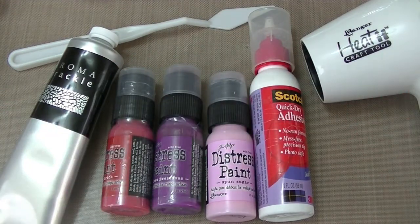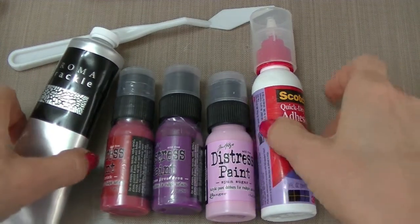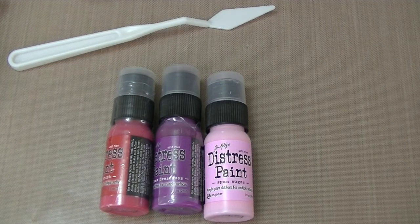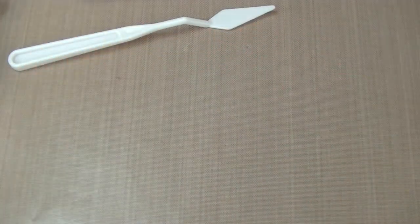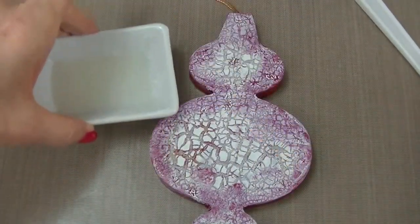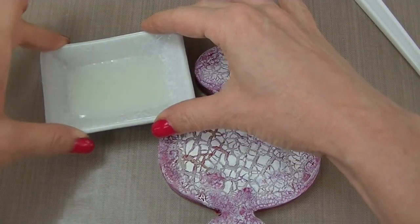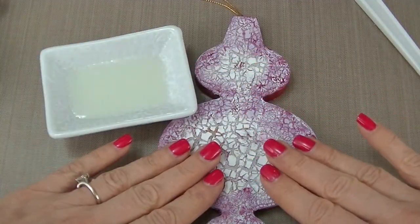I'm going to be sharing with you a shabby chic technique. That technique uses a heat tool to accelerate the drying time and works well with 3D projects. I've used it on my paper mache ornament right here. Chroma Crackle is a clear medium that's suitable for really any surface, either flexible or rigid, including paper, metal, fabric, and like I said I'm using it on paper mache here.